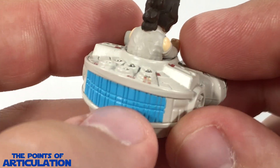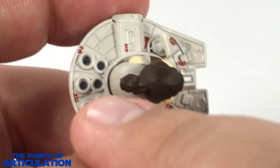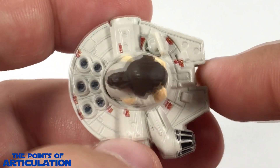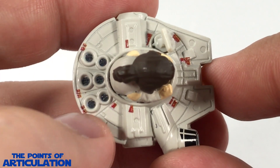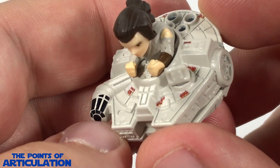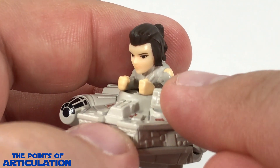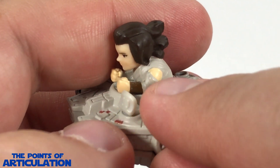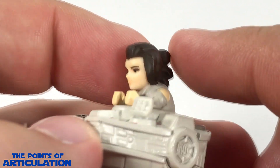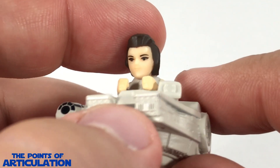Next color we have is blue for the engine — very cool, I love that electric blue color. Then we have a maroon on different panels throughout the ship, looking good and it has a little gloss to it. Speaking of gloss, we have glossy black for the interiors of the heat exhaust vents as well as the cockpit windows — you can see how that reflects light. Moving on to Rey herself, she has a nice skin tone, dark brown and light tan for her costume.